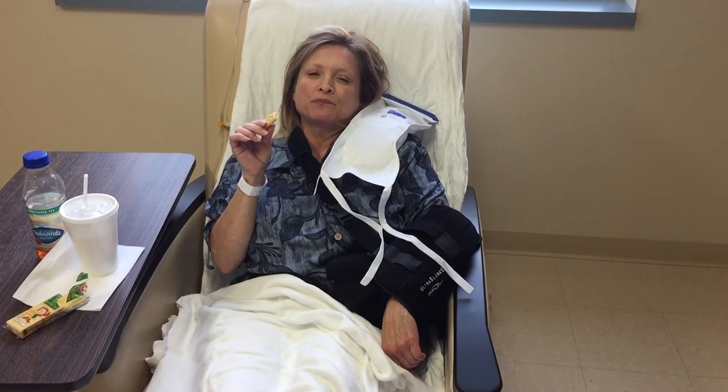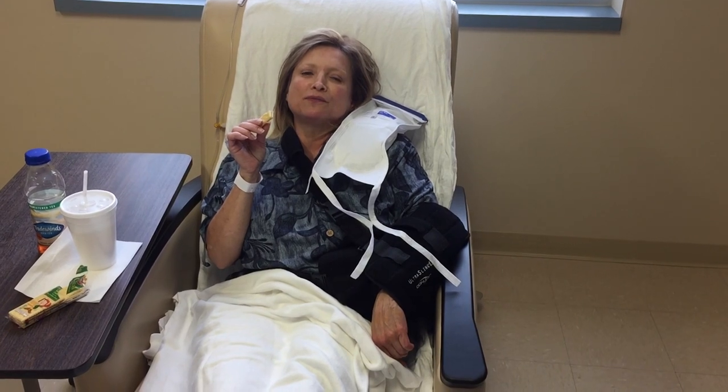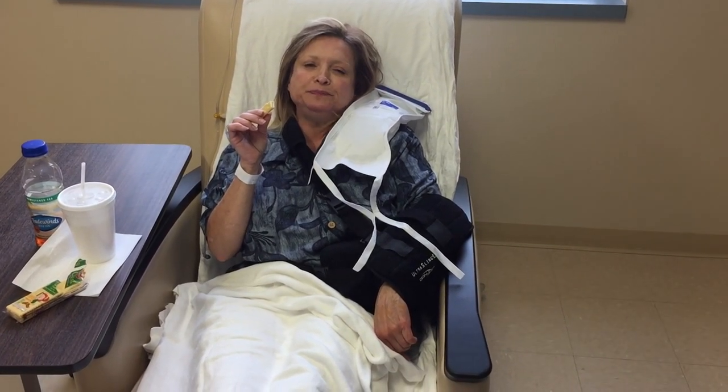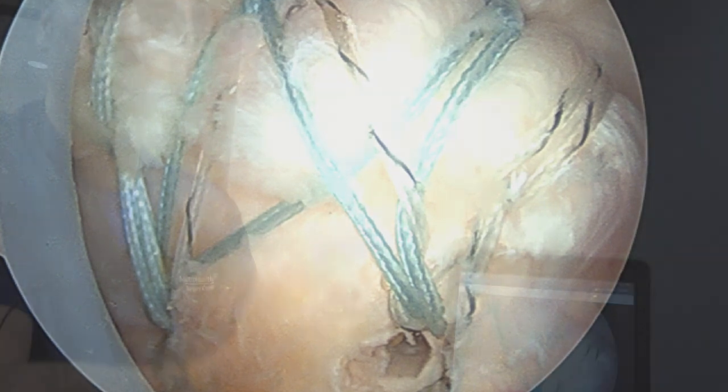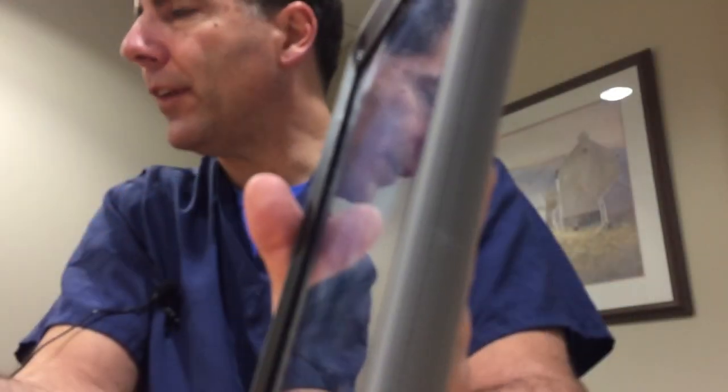We were able to do everything arthroscopically. Hopefully she'll have a shorter recovery period, though we are still making incisions in the skin, tugging the rotator cuff and pulling it back down to where it belongs, and drilling holes in the bone — so she'll still be sore. Basically, we create a webbing, a netting that holds the tendon down to the bone, and the tendon and bone have to grow back together. That takes around three months.